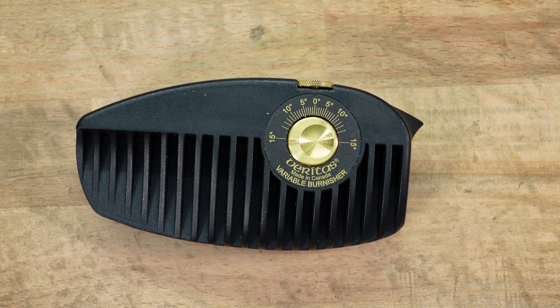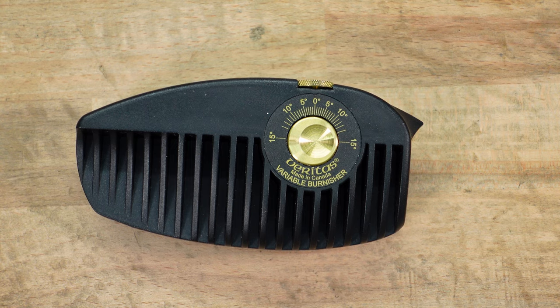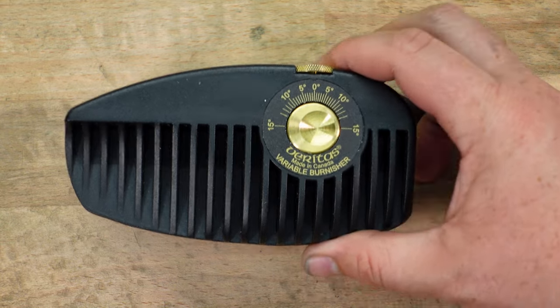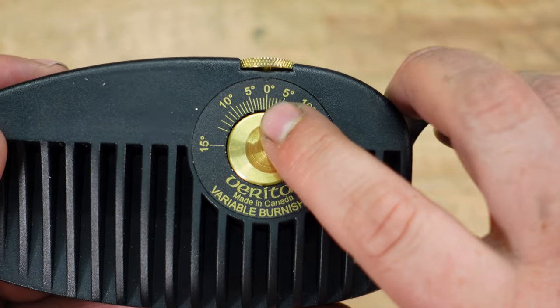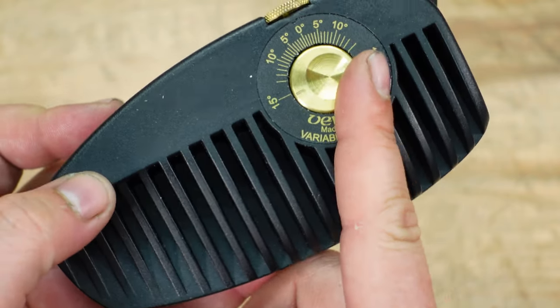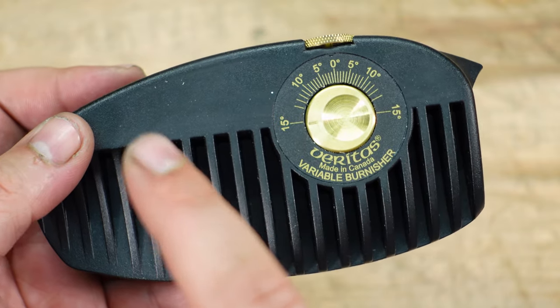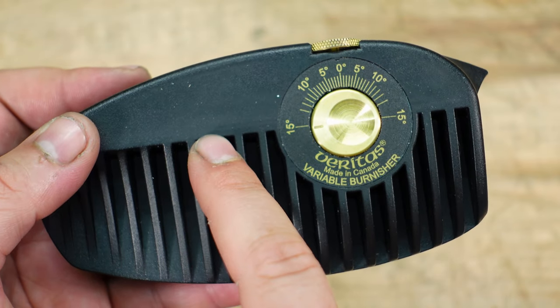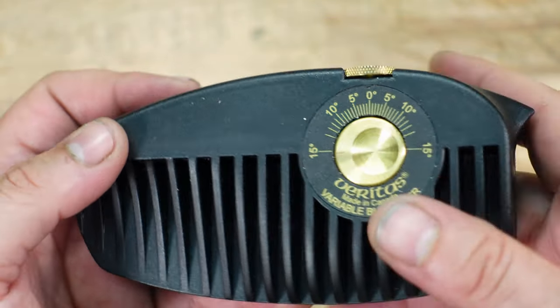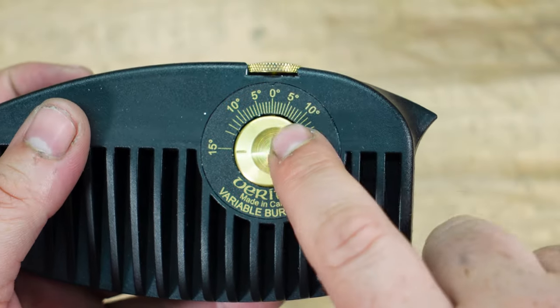So here it is. Before we dive into me showing you how to use it, you need to understand the different degrees and things about this tool. Zero is less aggressive, 15 is more aggressive — so it goes zero to 15. If it's pointed this way and you have your card in here, the burr is going to be on this side of the card. If it's pointed that way, the burr is going to be on the opposite side of the card.